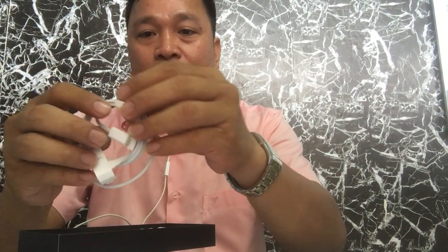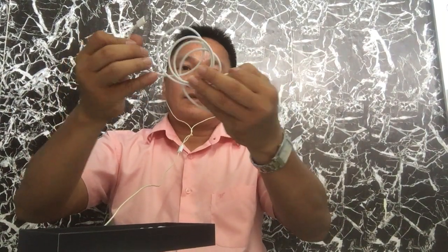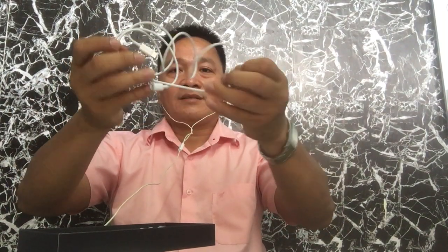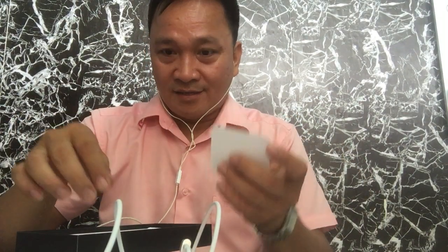Here is the cord or charger for the iPhone 12. Let me open it carefully. Here it is — it's great, it's original, and it comes with the unit. There are also some papers and other accessories included in the box.